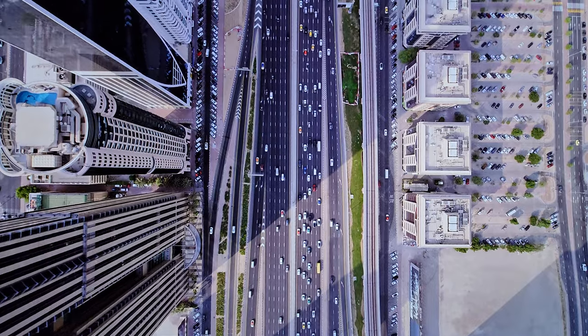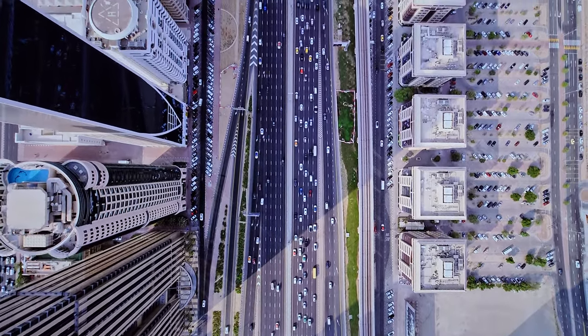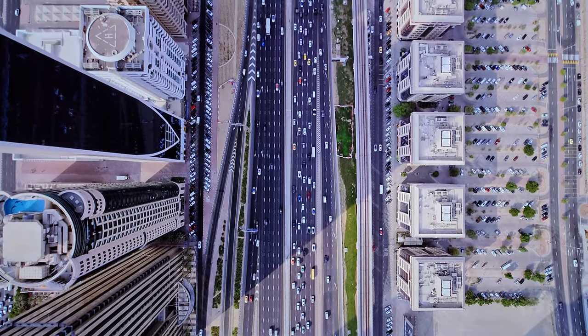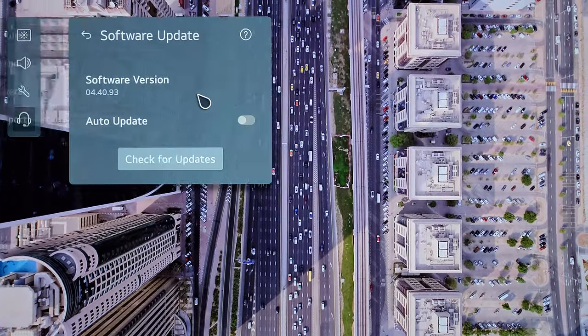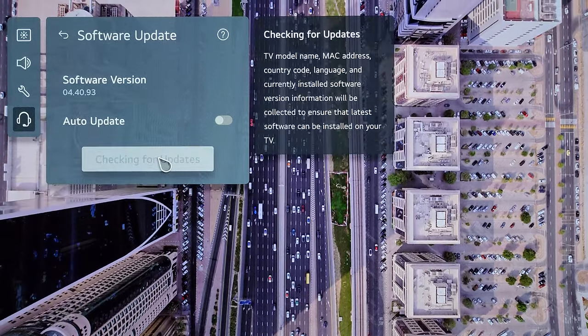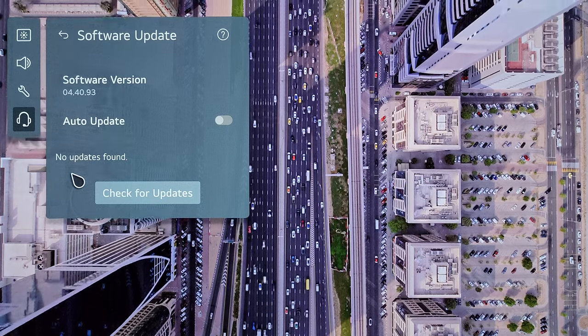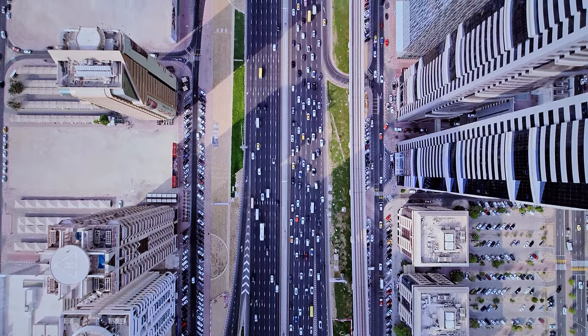The first thing I do in these videos is check and see if the update's been pushed to my TV over the air. Press and hold the settings button on the remote, go over to support, software update. I'm currently on 04.40.93. Let's click check for updates. And as expected, no updates found since this is day one at the time of filming.